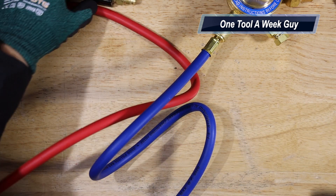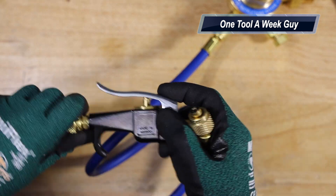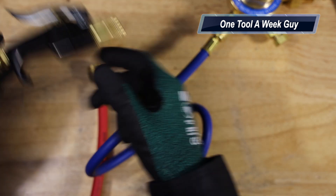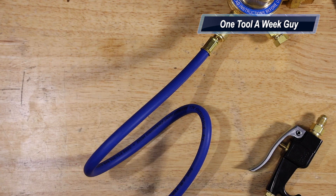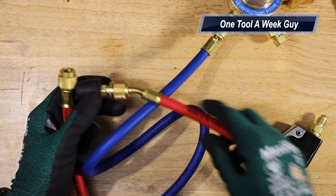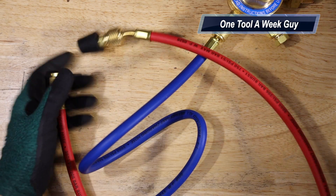The next hose connects to the other end of the blow gun and attaches to the adapters you need on the other side. Be careful and keep safe — it is pretty dangerous. Always read the instructions; you're supposed to keep anything with the blow gun under 100 PSI, otherwise you risk damaging equipment.